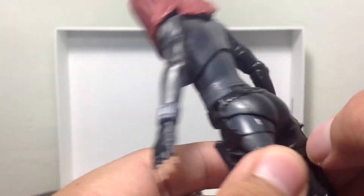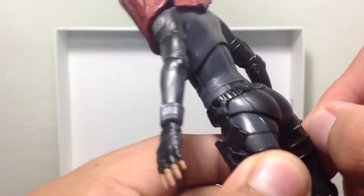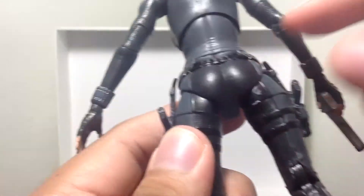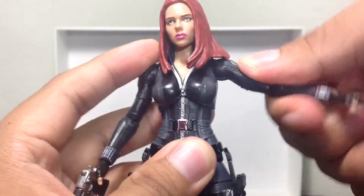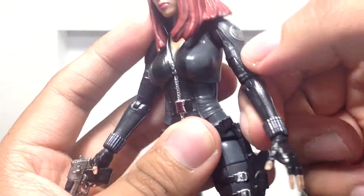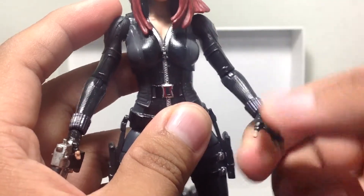Some pieces do seem to be kind of extra — you just peel them off, no big deal. I don't see it as major damage to the figure; you're not really going to see the back part that much anyway. As for the articulation, the arms can go in and out — barely. They can go forward and back. No cut in the bicep. One single jointed elbow. The hand can go around 360 degrees, no movement other than that. Same with the other hand.